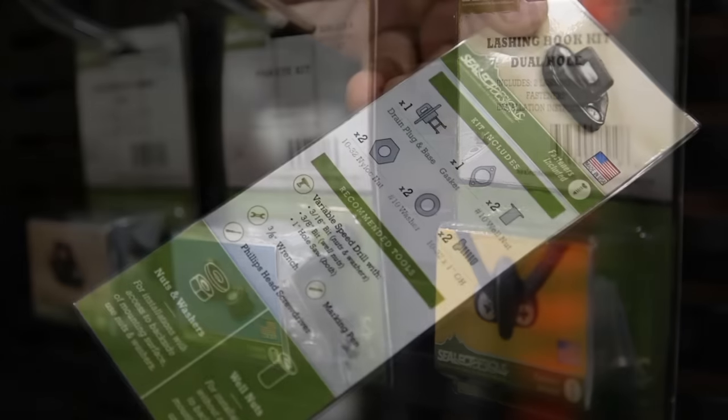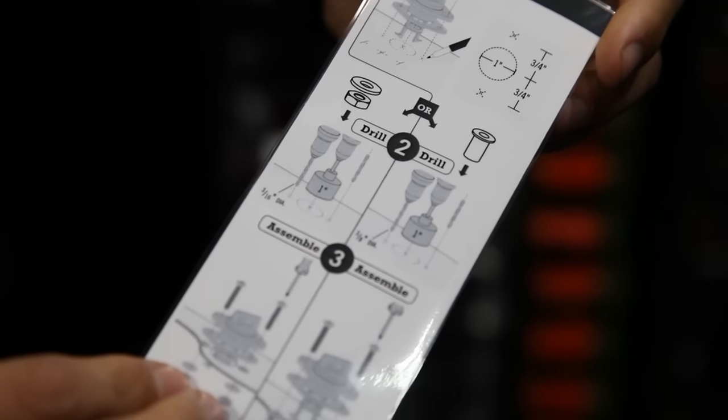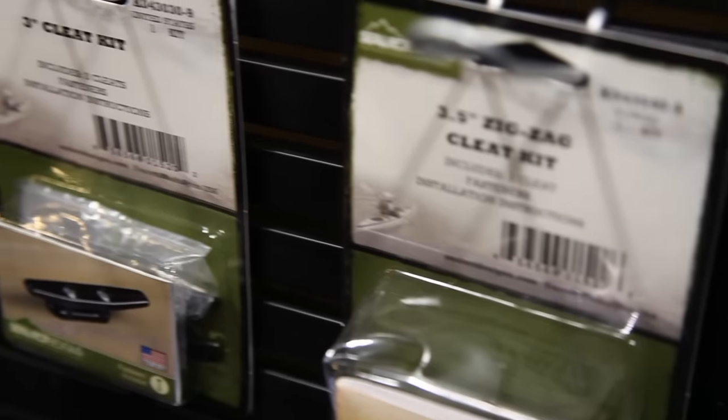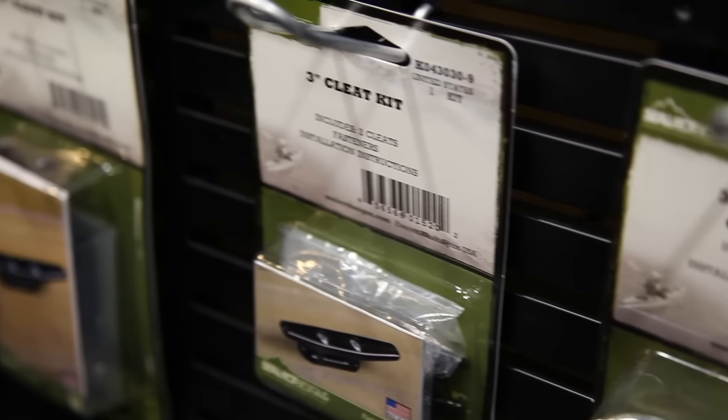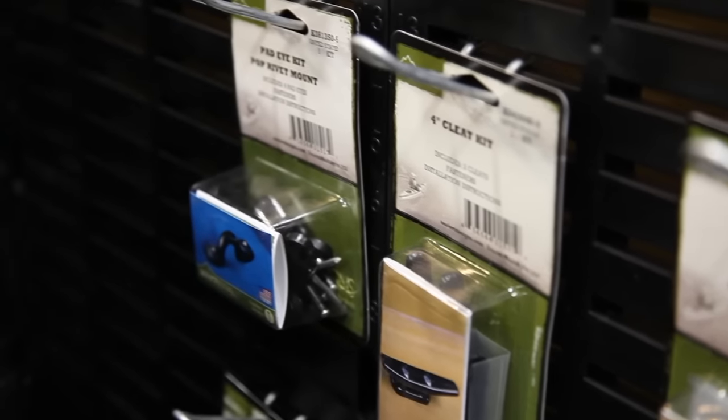I saw some of your fancy instructions yesterday that are word free. Word free — it's like building Lego. It's all pictures; everything they need to know is right there on the cue card that's folded up in the package. They know everything right down to the bit size, so they can go home and don't have to start guessing what kind of bits they're going to be using to drill holes in their boats. When you spend a couple thousand dollars on a boat you don't want to screw it up. Measure twice, drill once.